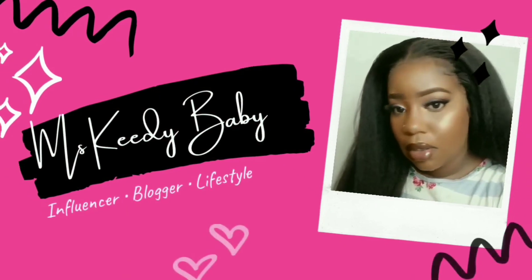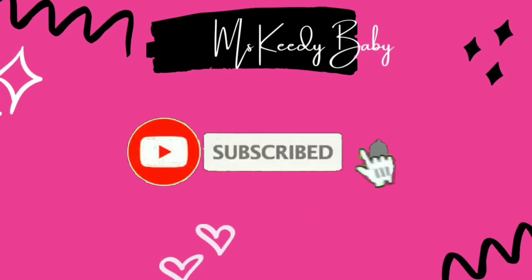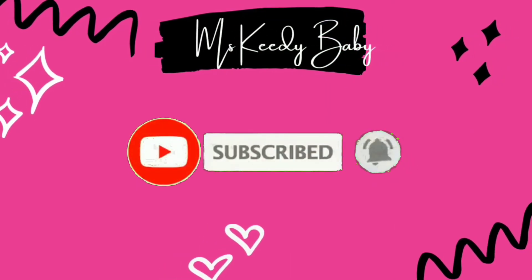Hey guys and welcome back to my channel. Today's video is going to be a beauty on the budget video. If you guys want to learn more about this wig and how much I paid for it, definitely stay tuned to the rest of the video. Go ahead and smash that subscribe button and hit that bell.